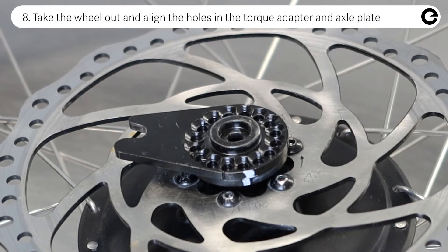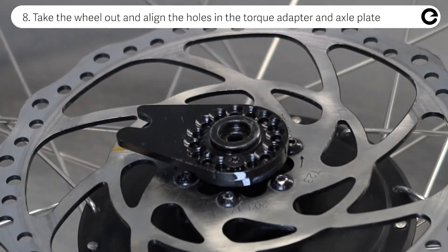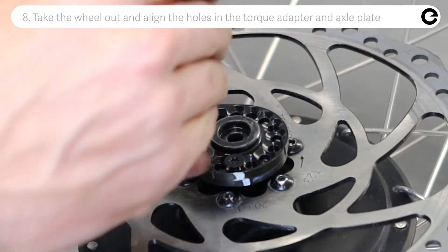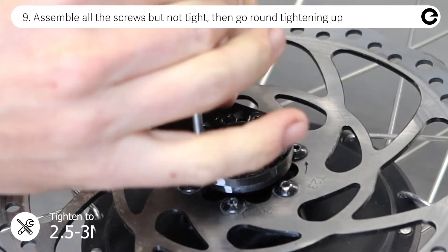Take the wheel out and align the holes in the torque adapter and axle plate, making sure they are as close to the marking as possible. Assemble all the screws a few rounds but not tight, then go round again to tighten them up.